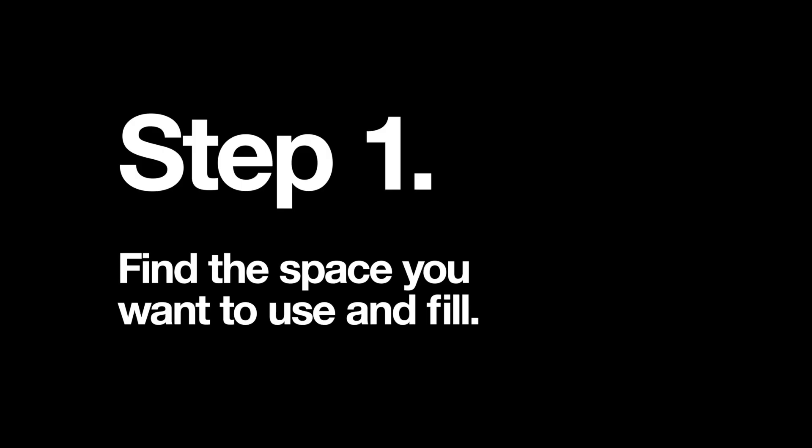Step 1: find the space you want to use and fill. Today we're going to use this lovely wall behind me.